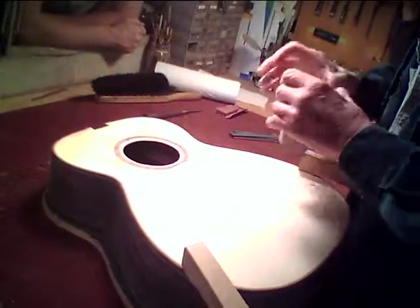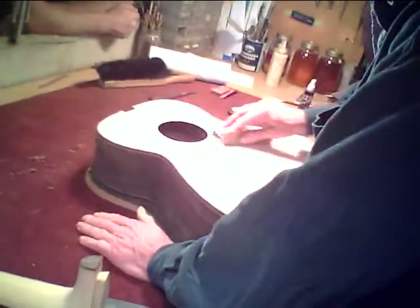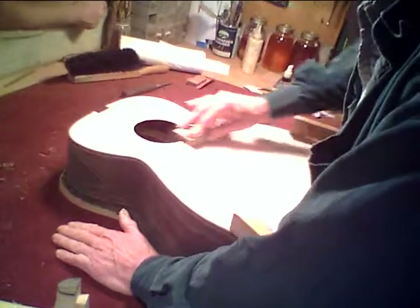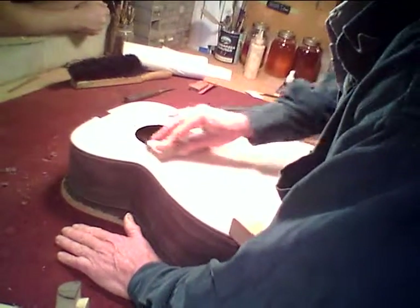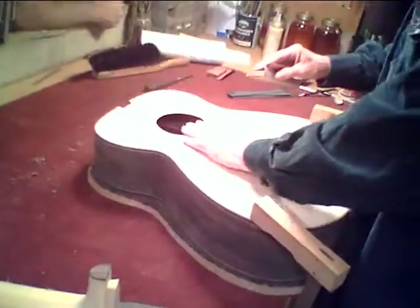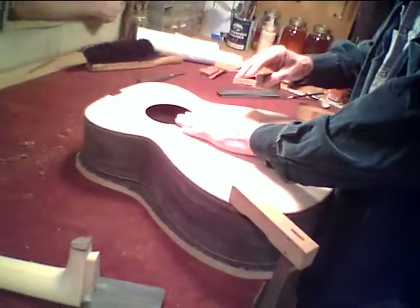So with the cedar top, you might not need to scrape it, but you'll probably have to sand it with a block. If you hit it with a buzzer, it'll raise it for sure, even with it set at the top. Yeah, I noticed that.